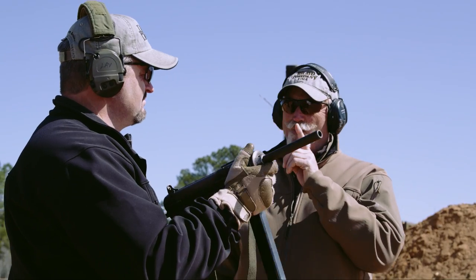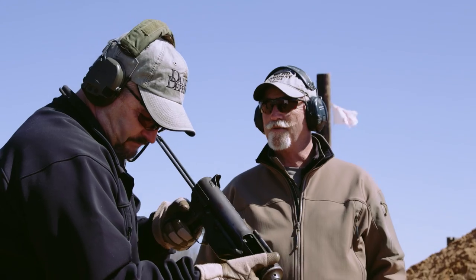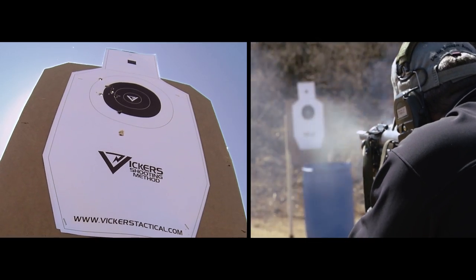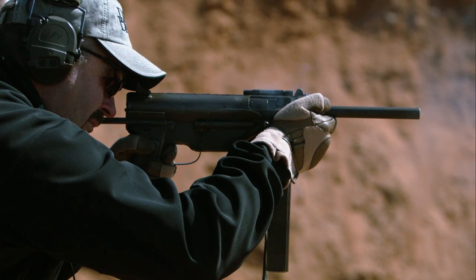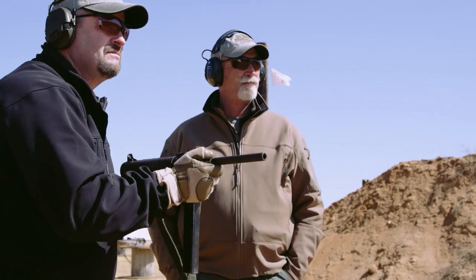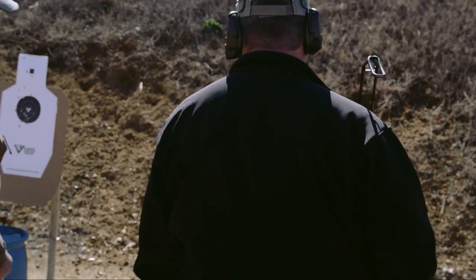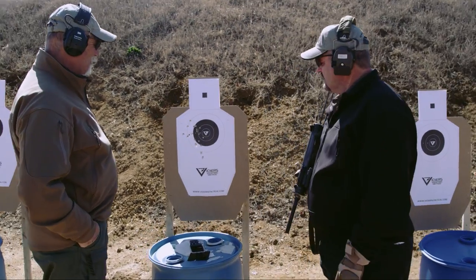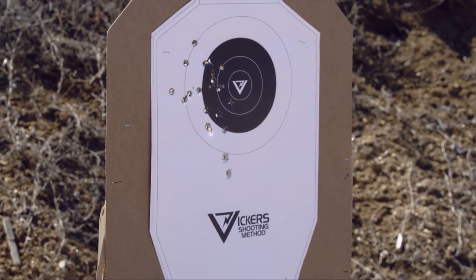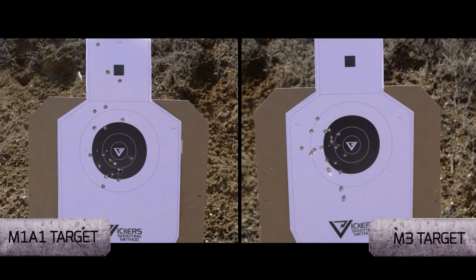After a 10-meter full magazine dump of 20 rounds, the cyclic rate makes it a little bit easier to control than expected. Looking at the results — much better. There's a little bit of walk to the left, but overall compared to the Thompson it's much better. Once it's settled in you can pepper it.